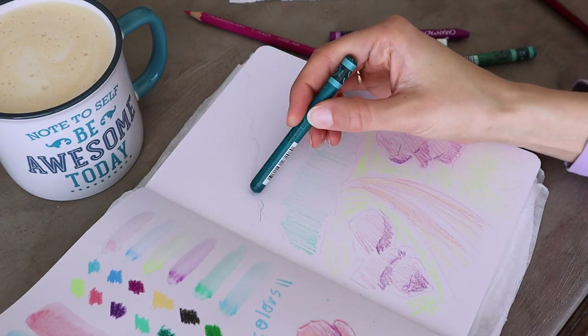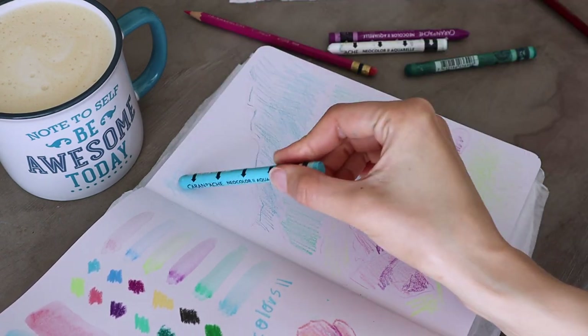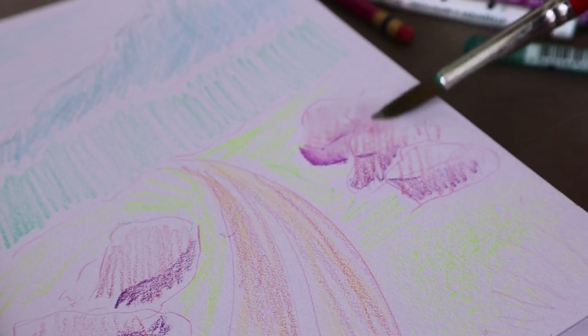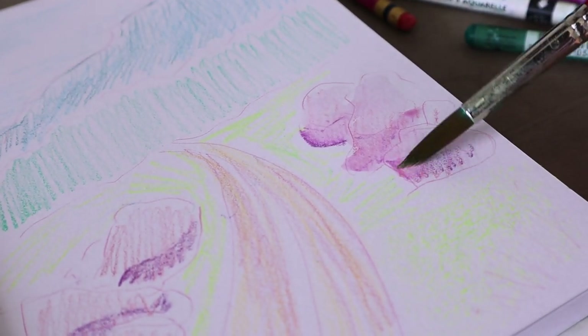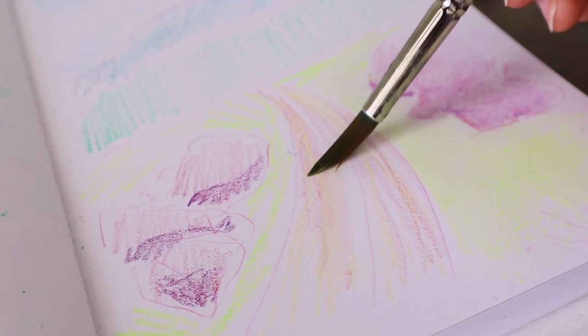Starting with mixing the first layer with water gives a lovely watercolor effect. You can build layers on top of each other, blend them together, dissolve only part of the wax pastel, and then finish everything up with pencils or add last details without water. I don't use this technique very often but I quite like it.